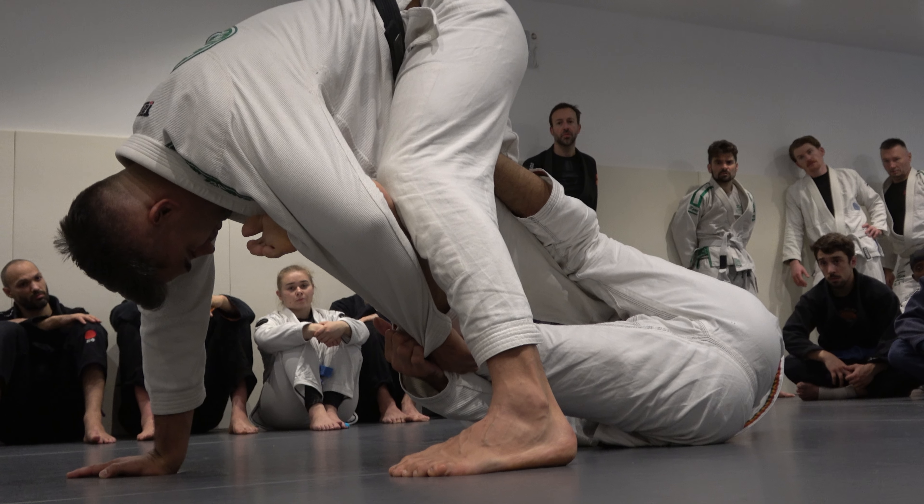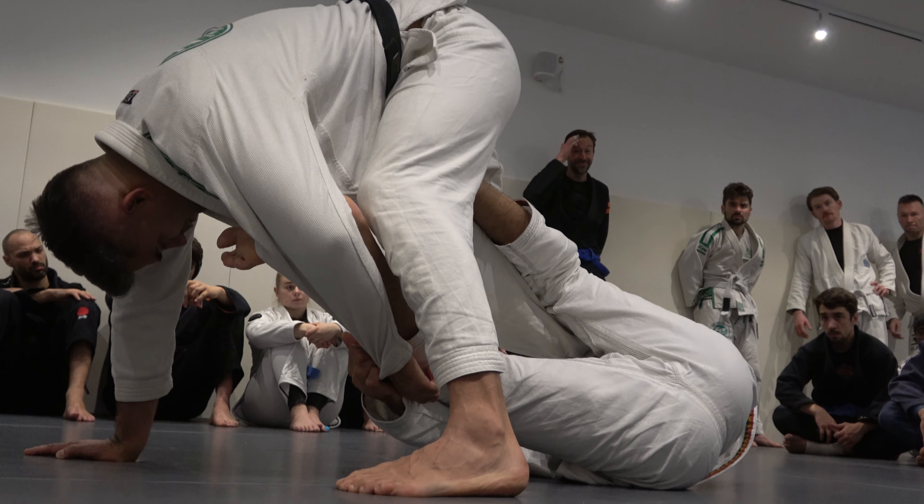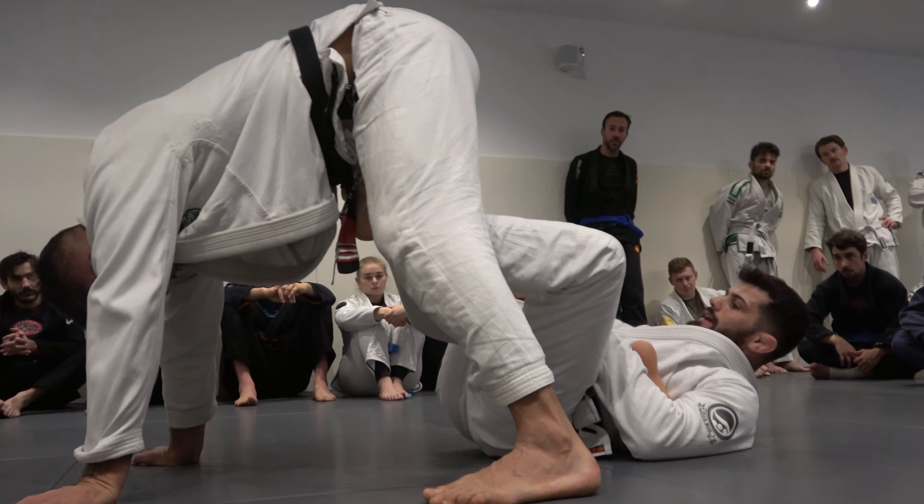You should be slightly sideways by now. Then you're going to bring your hip in and your hook behind your partner's knee. Straight. And just the hook.